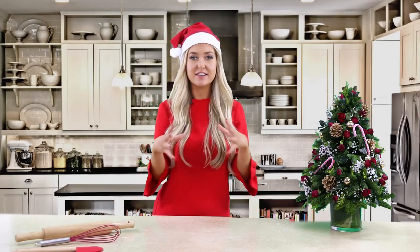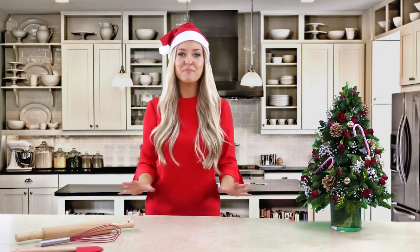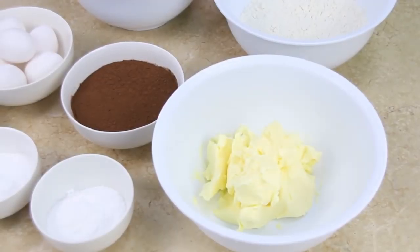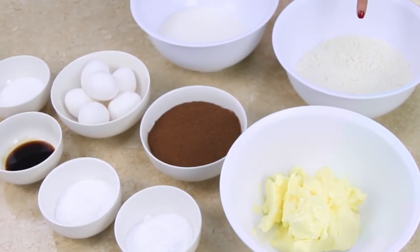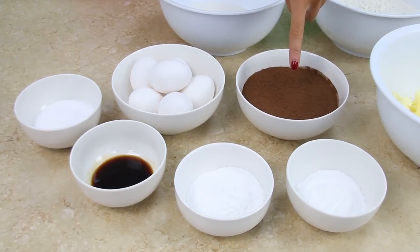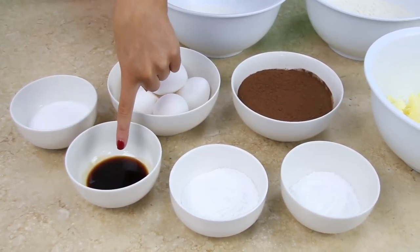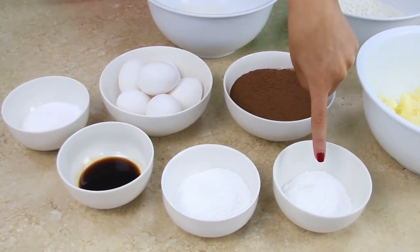So it made sense for us to do a Christmas tutorial on a cake where we can teach you the basics of fondant icing. If you love Christmas, eating cake, and baking as much as I do, grab your apron and let's begin. The ingredients you will need are 360 grams of butter, 360 grams of flour, 600 grams of sugar, 150 grams of cocoa powder, six eggs, half a teaspoon of salt, two teaspoons of vanilla extract, two teaspoons of baking powder, and half a teaspoon of baking soda.